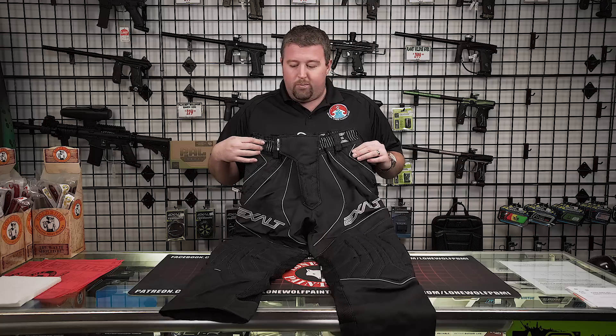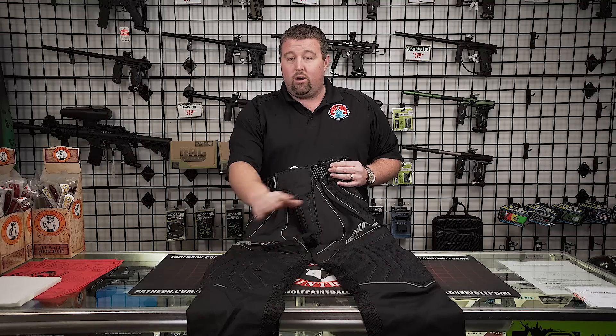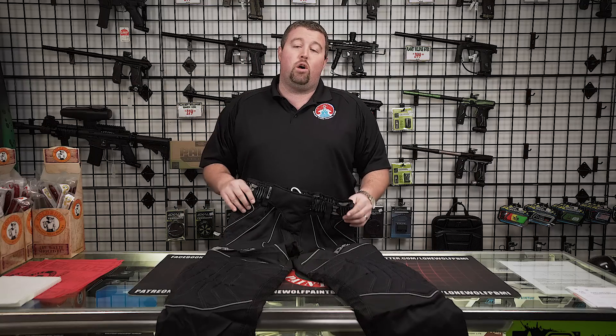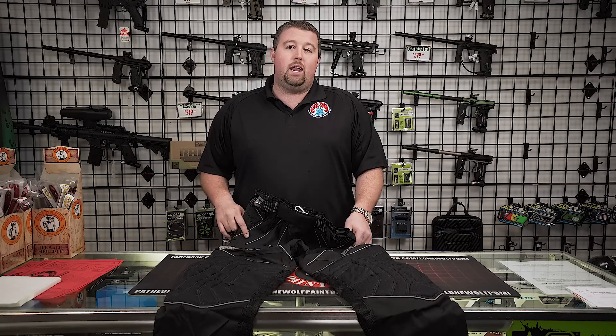I know some of you guys are going to say these pants aren't new — no, they're not brand new, Exalt's had them for a minute. But we're carrying them again because after I go over these and the price points, you guys are going to really like them. Before we get into this video, make sure to head over to lonewolfpaintball.com and check out our online store. These pants are available with free shipping anywhere in the United States.